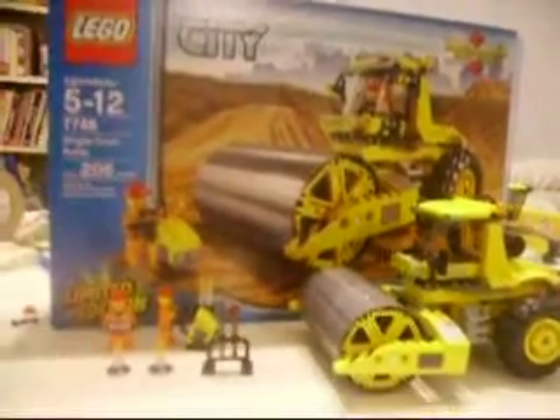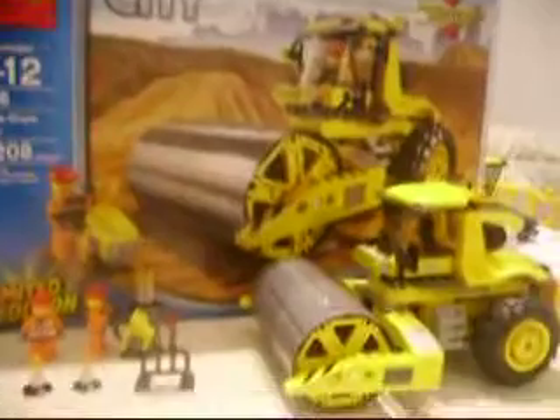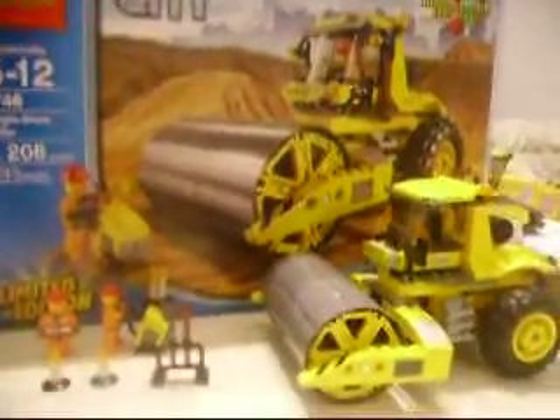Hey YouTube, it's me, Legohead. Today I'm doing a review on the Lego City Single Drum Roller.